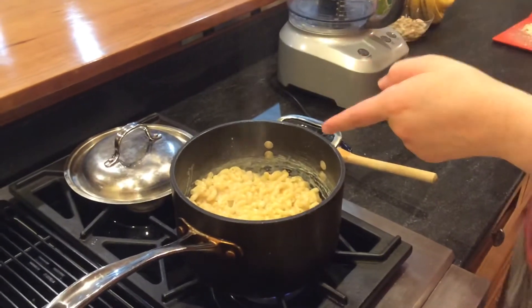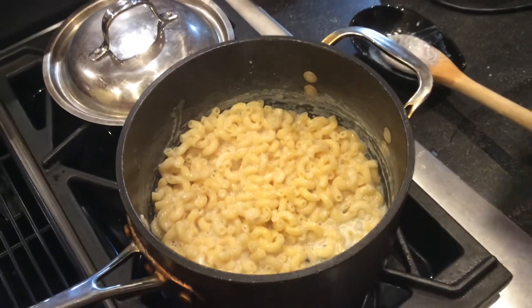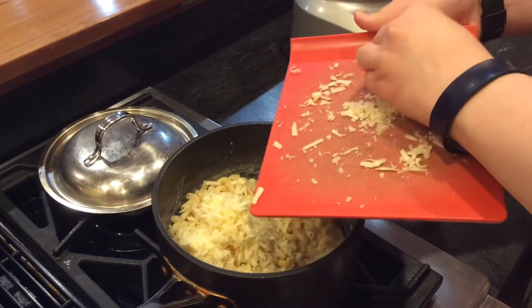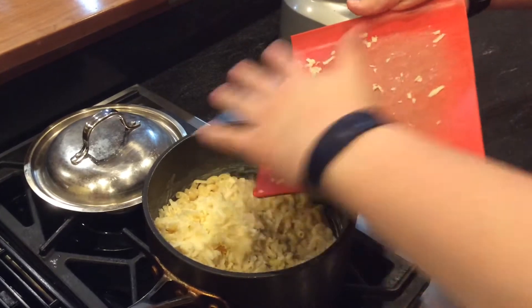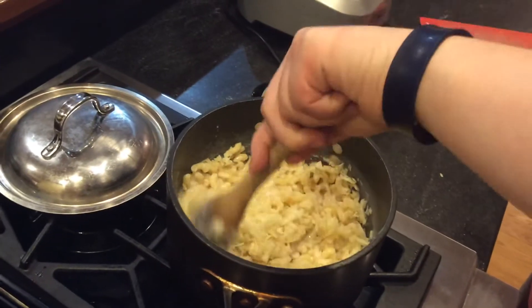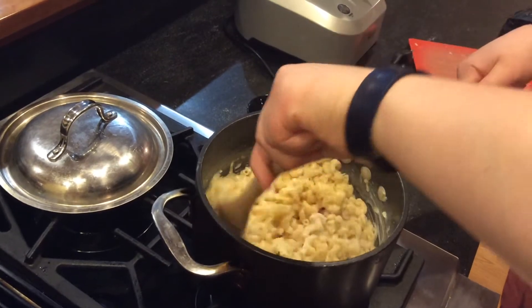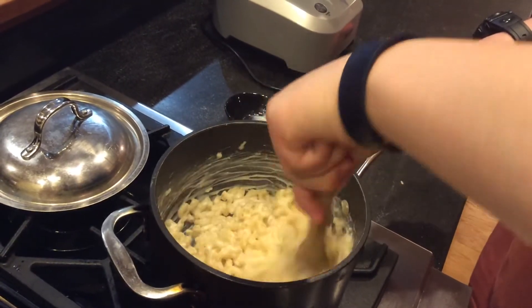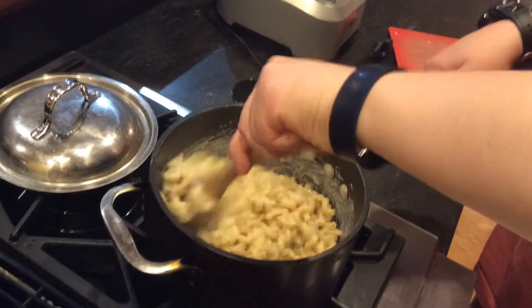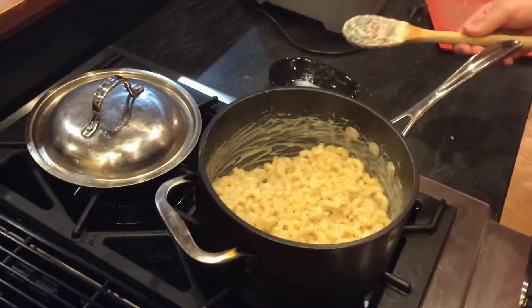Alright, so as you can see, the pasta has sucked up all of that milk, and now it's time to add our cheddar cheese. I'm using a white cheddar, and it'll finish off our cheese sauce. There we go. Leap all of that in there. This is a nice mixture. And we have a nice, you can see, mac and cheese. That's done.